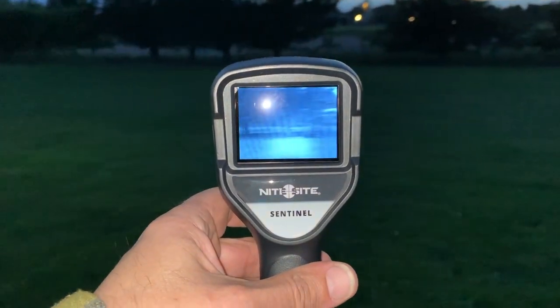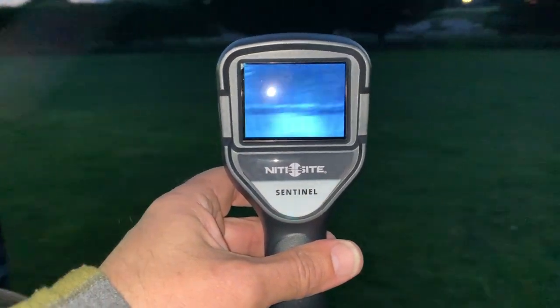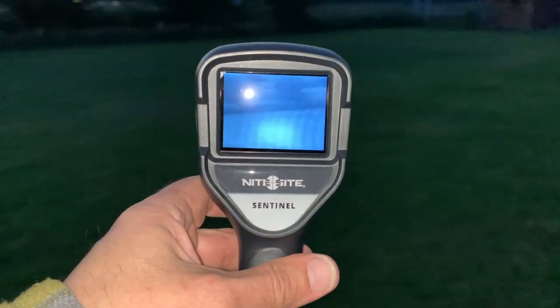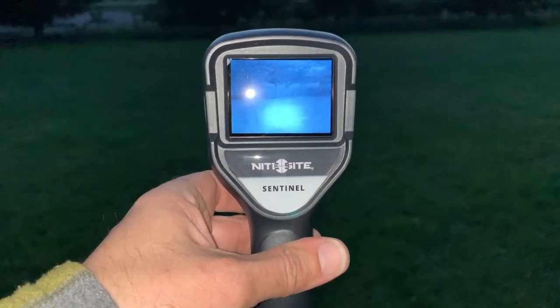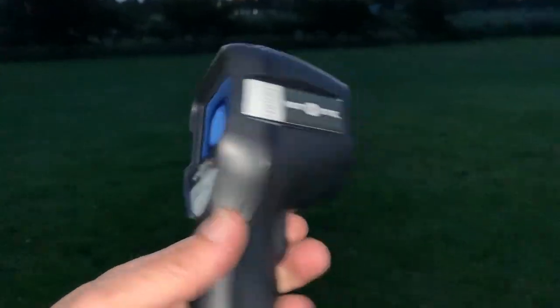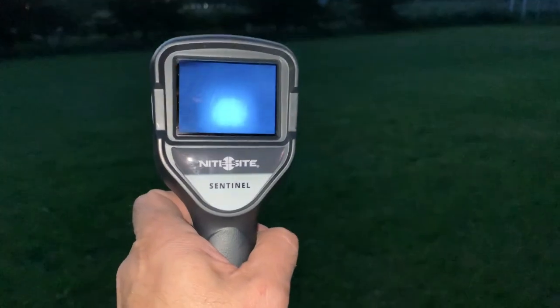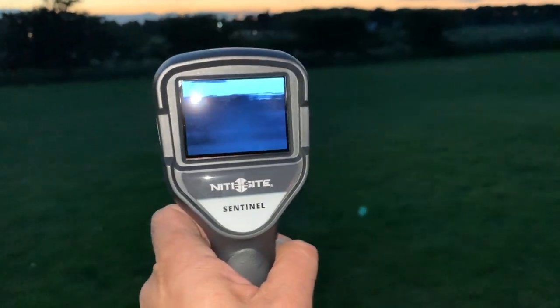It's great — flick it on and you scan the hedge line, watching for the eye shine. I'll use it when we get to where the rabbits are, just to see if you can spot them through it. It's a really handy, compact little unit — great bit of kit.